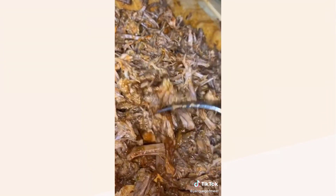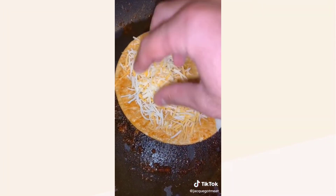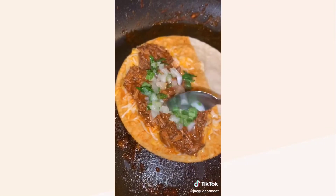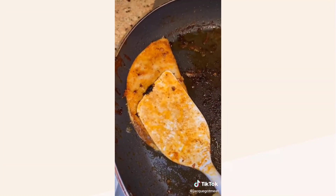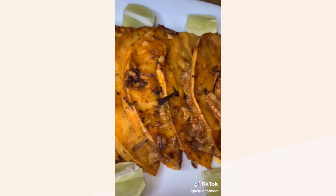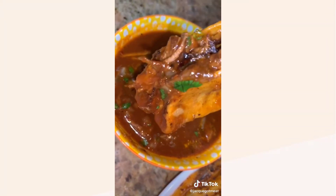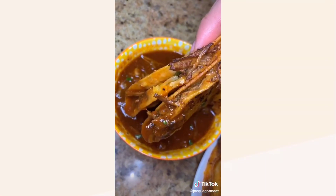Grab some tortillas — I'm using corn tortillas, but you can use flour, whatever you want. Dip it in the consomme, throw it on a pan, go in with your cheese and your meat — however much you want. You can add some chopped onion and cilantro if you'd like. Flip it over, pat it down, and fry for about three minutes a side so it gets crispy on the outside. They come out looking like this. These things are absolutely worth the hype. Serve with some consomme on the side, dip it in, and these are the juiciest tacos I've ever had in my whole life.